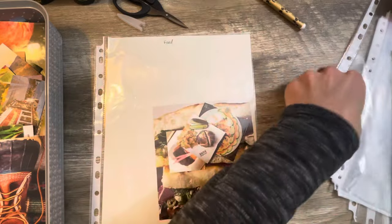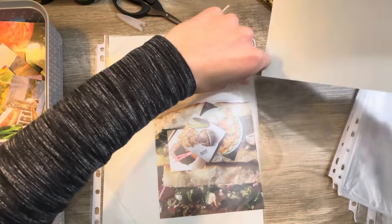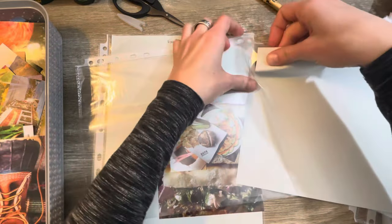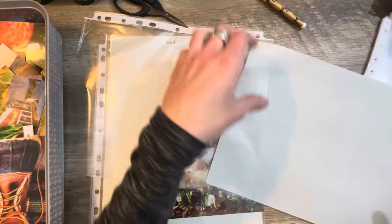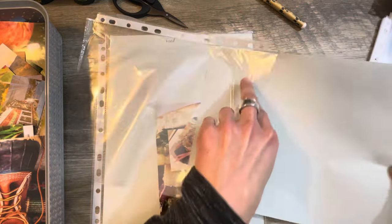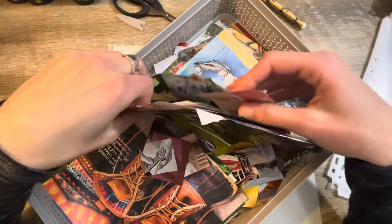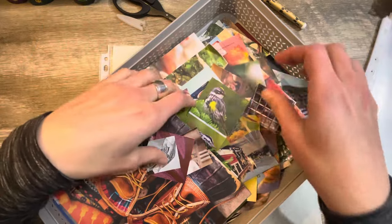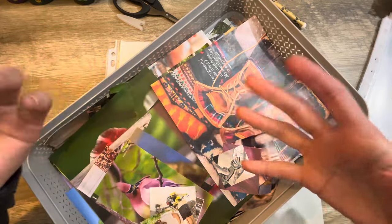Let's get this set aside and get another one going. I guess what really prompted me to want to do this is I really wanted to work in my spring glue book, and I've got a lot of really good spring images in here, but they're all mixed in. I thought I was going to be going through this pulling out all the spring images, so I might as well just start and organize it now.